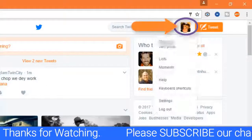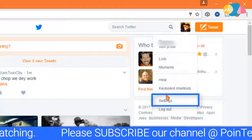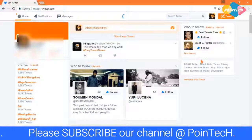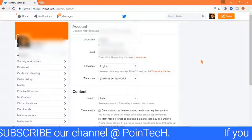Click on profile. Click settings. Now scroll down.